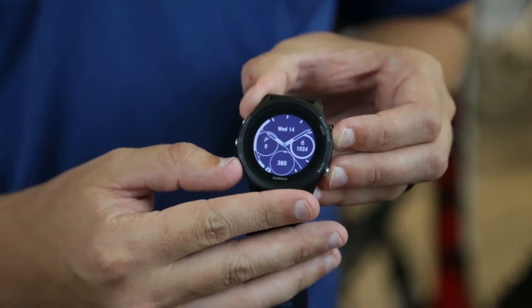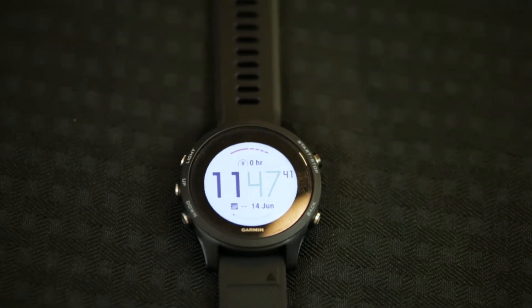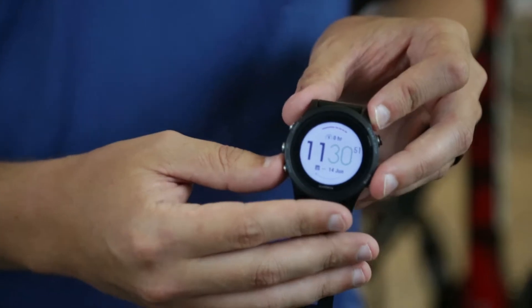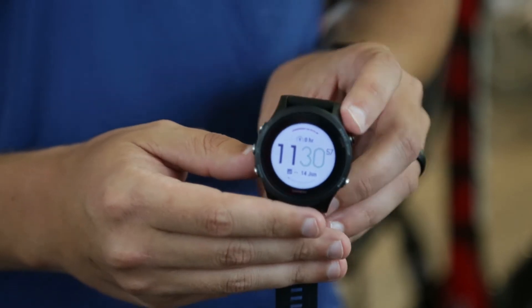We've also added a six-axis gyroscope. What this gyroscope allows it to do is to map your motion in 3D when you do not have the GPS connection. So whether tall buildings, clouds, or trees when you're trail running get in the way of the GPS connection, you will still be able to get an accurate distance and pace.